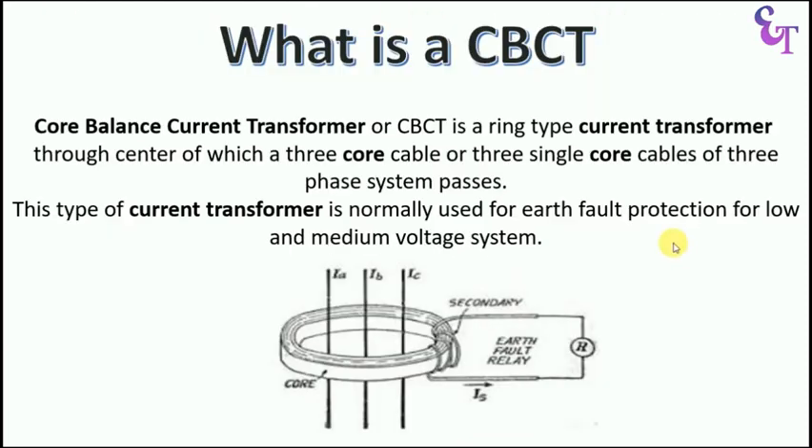What is CBCT? The full form of CBCT is Core Balance Current Transformer. CBCT is a type of current transformer, but in this, only secondary winding is done. Inside this CBCT, we pass the power cable, so this power cable will work as a primary winding. In one way, we can say that this CBCT is a type of sensing device. When Earth Fault occurs, current starts flowing in the secondary winding and this current is given to the relay.